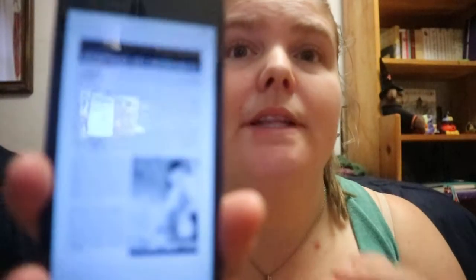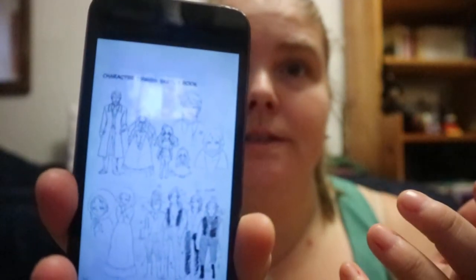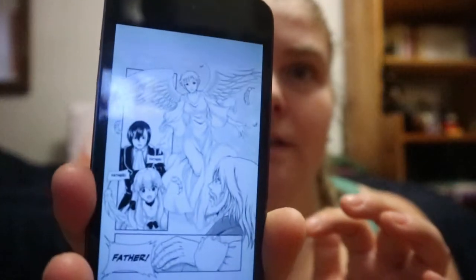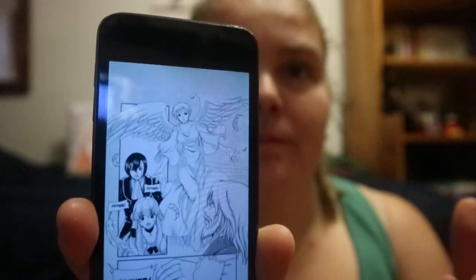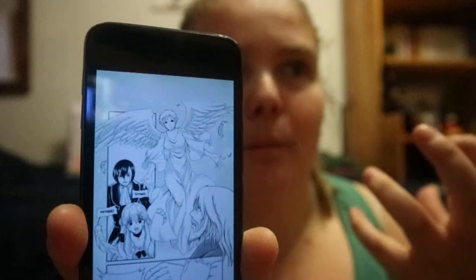At the end they do talk about adapting it, and they have character sketches. This is more towards what I would think of as manga. Because with the Macbeth one, it has more harsher lines.